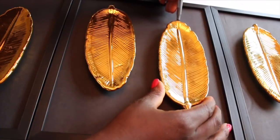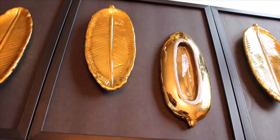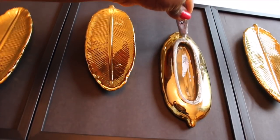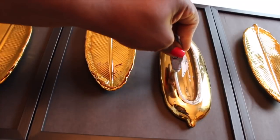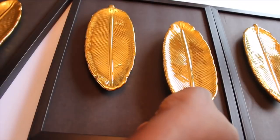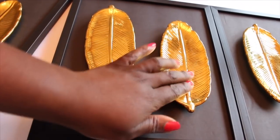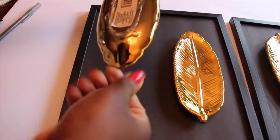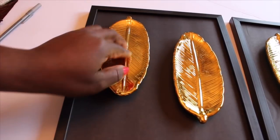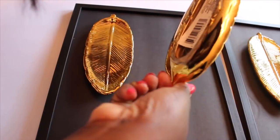I'm going to repeat that for the second decor — applying E6000 and hot glue to hold it in place while the E6000 dries. I made three of the swirls, so I repeated the same steps for the second and third frame.